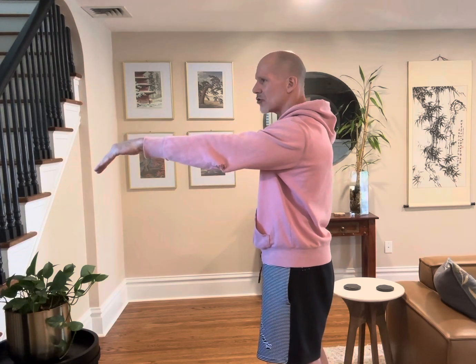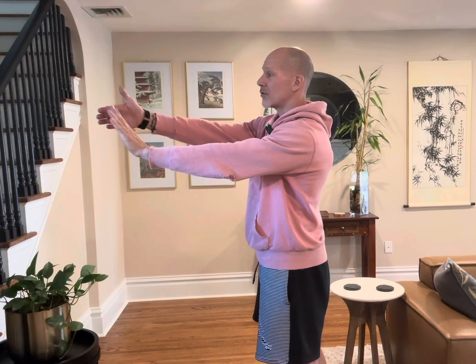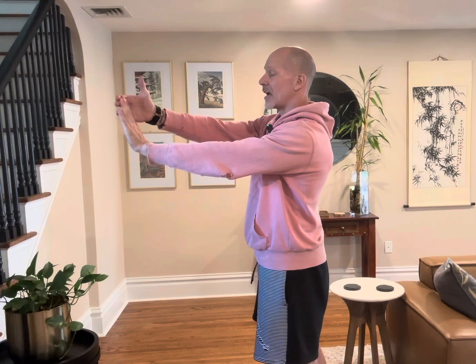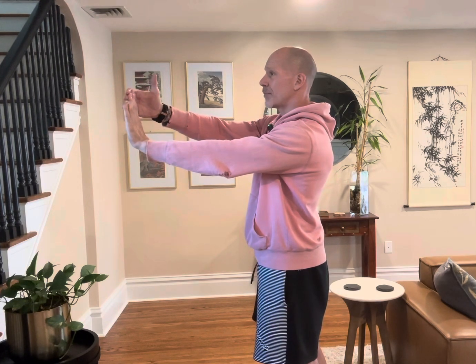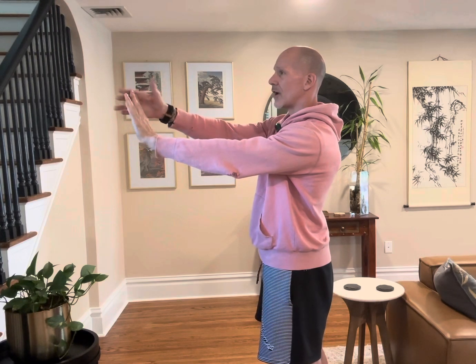Here's the exercise: palm goes out, hand goes out, and you're just going to pop up like you're stopping a train or stopping a bus. Then grab those fingers and gently, slowly pull them back until you feel that stretch.